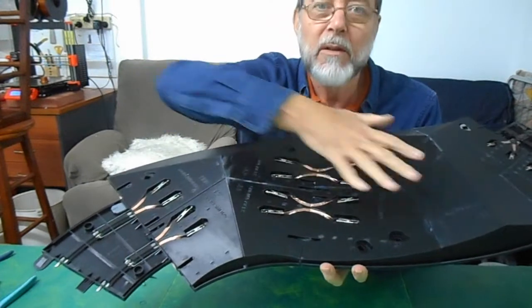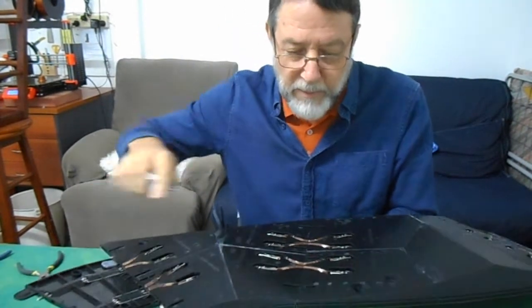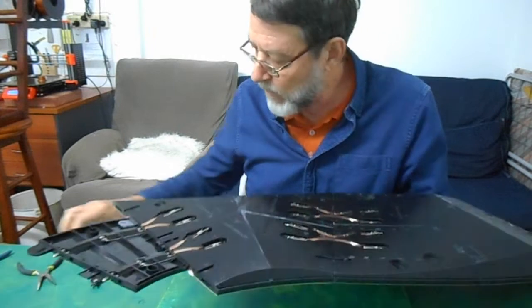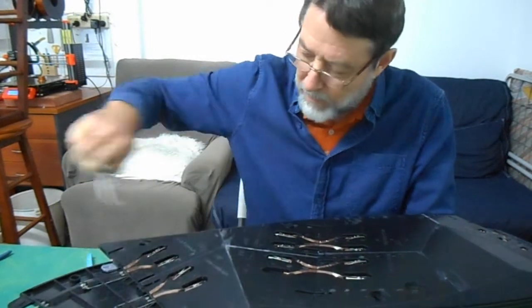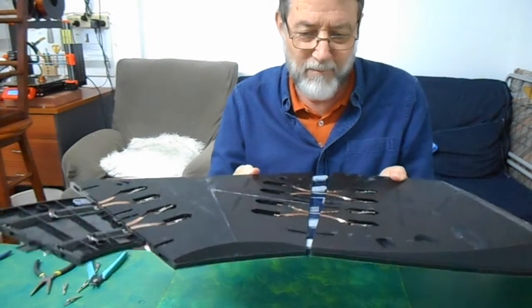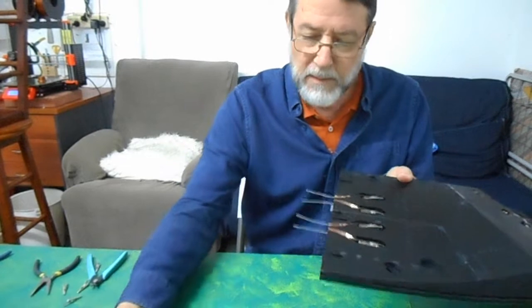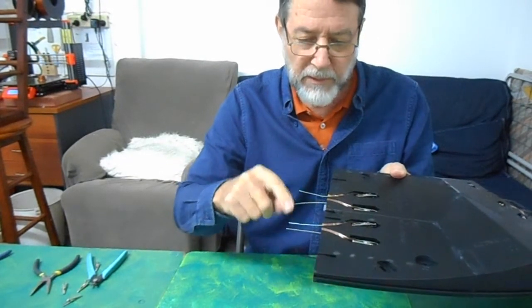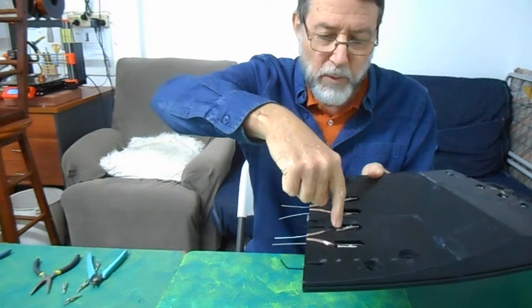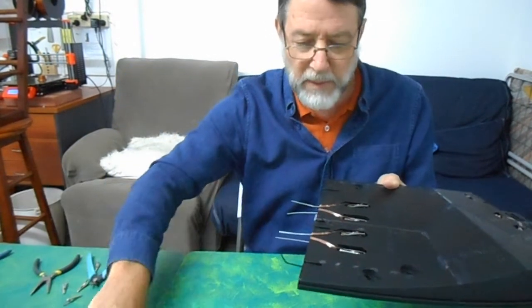I'm going to take the two 3D printed pieces apart to show you a bit more of the system. First of all, I have to undo three cable ties, and I need to undo at least one side with these alligator clips. Now I can take these apart and you can see there's some tabs in between and these wires here which are taking the electricity from one side to the other. So you wrap the foil through to the tab, the clip joins the foil to the wire, the wire goes through a tunnel and you've got the same system on the other side. So you get a reliable electrical connection.